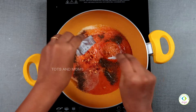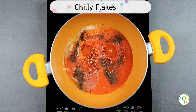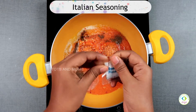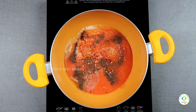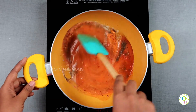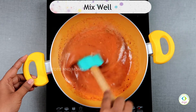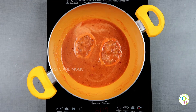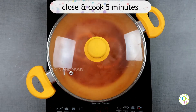Use chili flakes and Italian seasoning. You can use the Mardagi recipe next time. Mix everything together like this. It has a base cooking time of about 5 minutes.